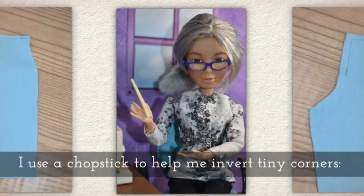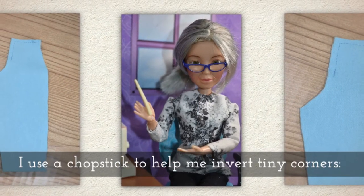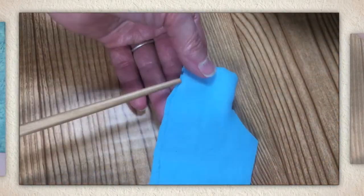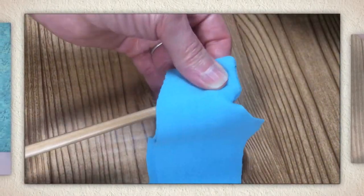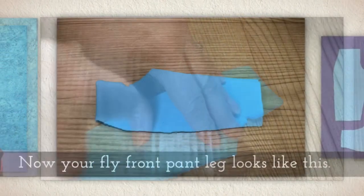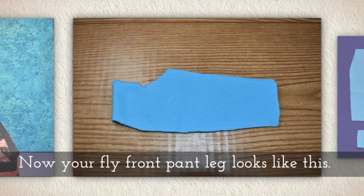Invert this pant leg. I like to use a chopstick to help me invert these teeny tiny corners, and you'll see me doing that here. When I insert the chopstick, I give it a little twist and that can help. But be very gentle — you want to be careful that you don't rip your seams. Now your fly front pant leg should look like this.